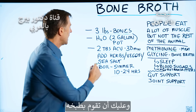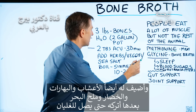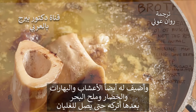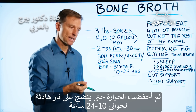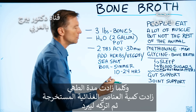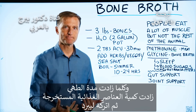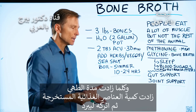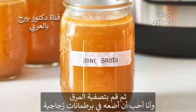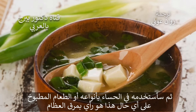Then you cook it. I also add herbs, spices, vegetables, and sea salt. Bring it to a boil, then bring it down to a simmer for about 10 to 24 hours — the longer you go, the more nutrients are extracted. Let it cool down, strain out the material, and I like to put it in glass jars. Then I use that in different soups or stews.